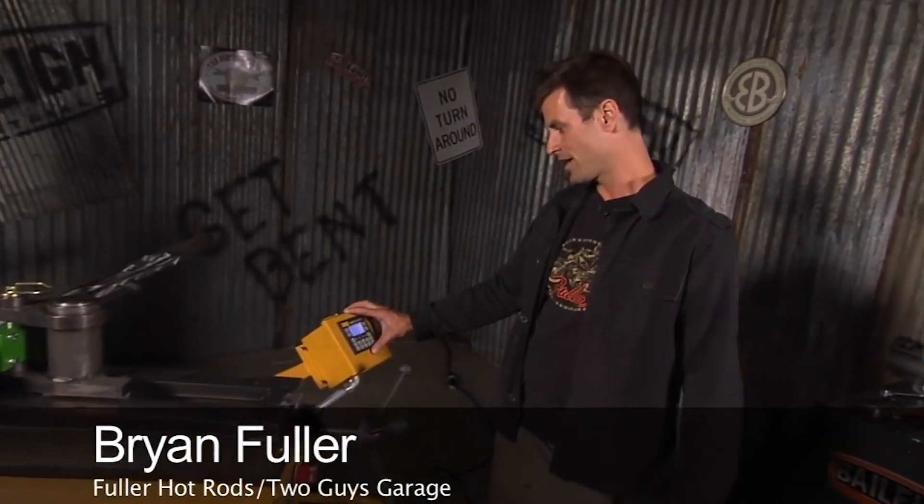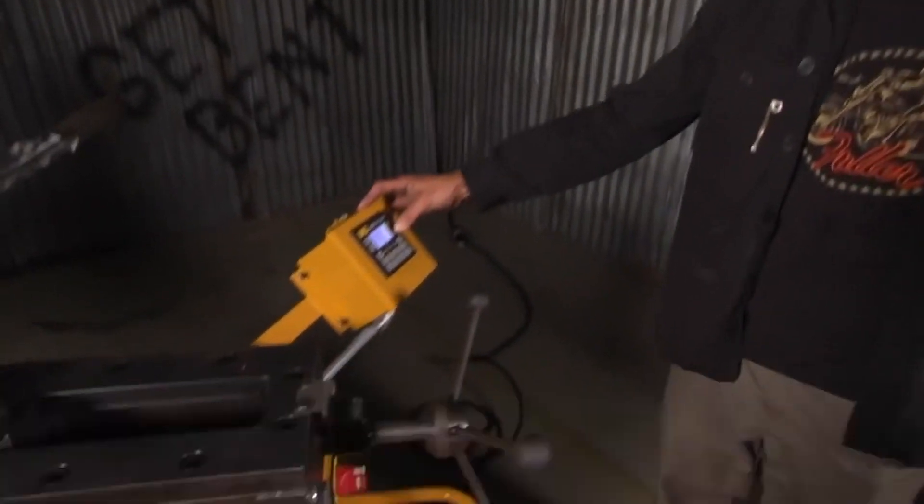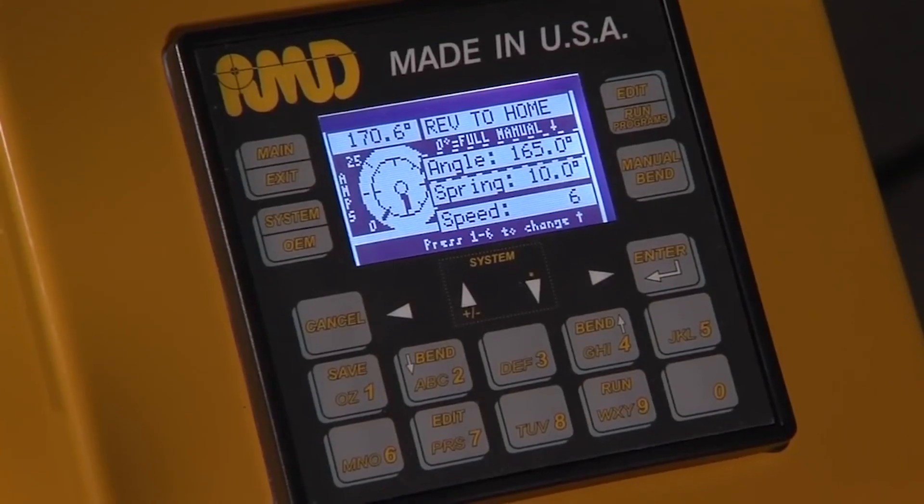Here we are with the RDB325, the big brother to the RDB250. It's got the same controller. I'll just set it up manual — we've got our angle set at 165, our spring back is at 10, and our speed is at 6, which is the main number. At that point we're ready to roll.